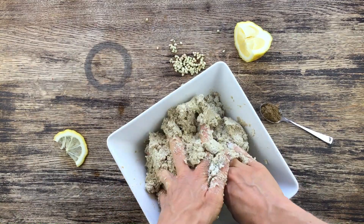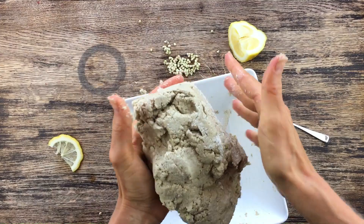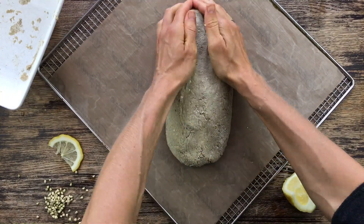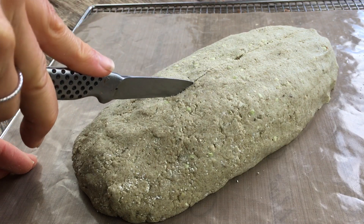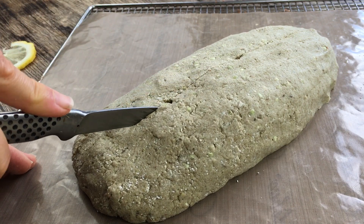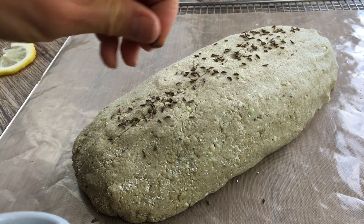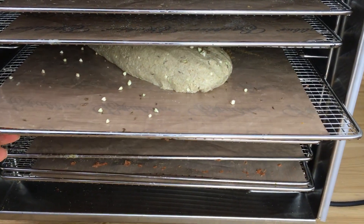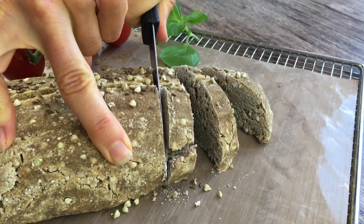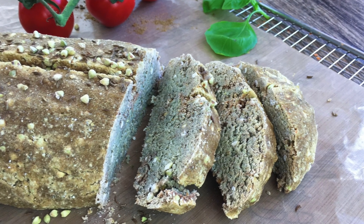Then we mix it all together until it really sticks together. We form a bread out of it and put it onto our dehydrator sheet. I just cut it a bit on the top because it will open up, and I add some more sprouted buckwheat on top and some cumin. Then this goes into the dehydrator overnight.